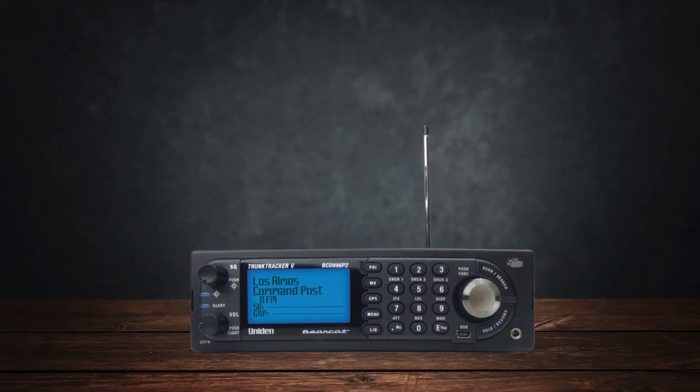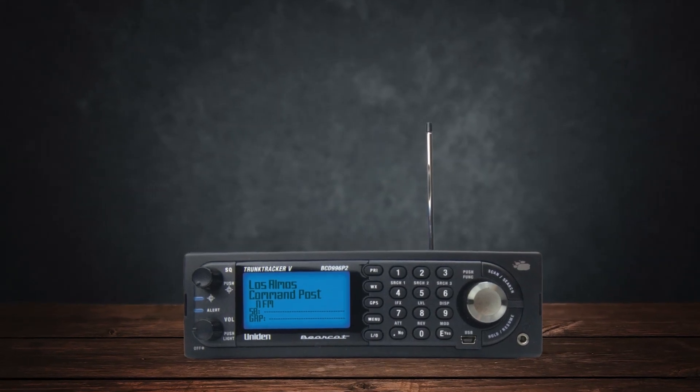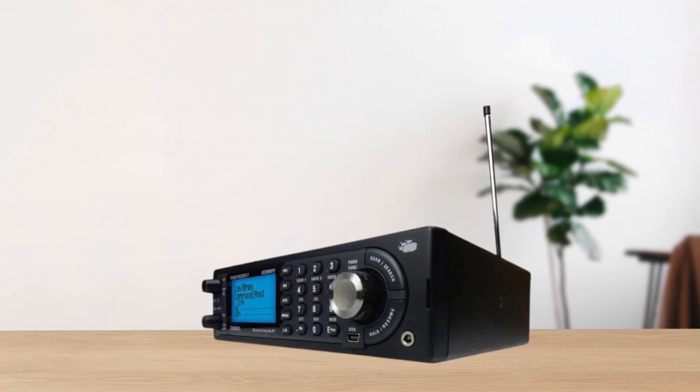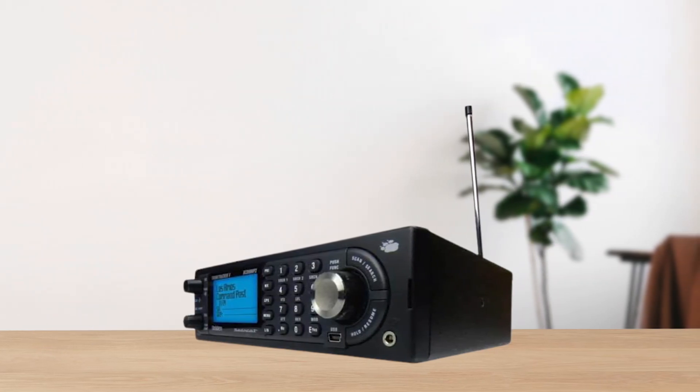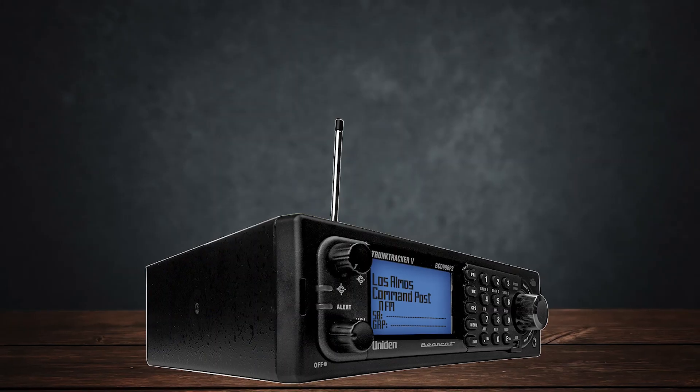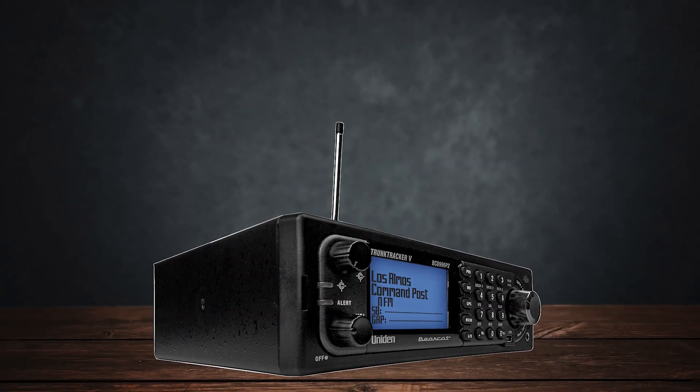For those who need it, the BCD-996P2 supports upgrades to DMR and NXDN with the latest firmware, which you can install on your own or send it in for service. Doing it yourself can save you a bit of money, and it's not too difficult if you follow the instructions closely.